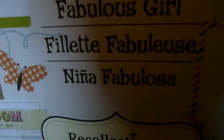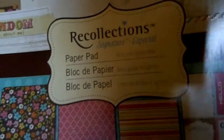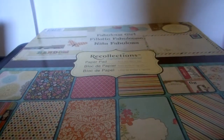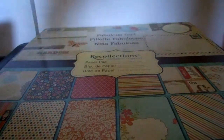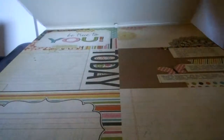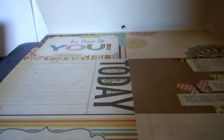So there's Recollections and it's called Fabulous Girl. It states here some of the pages have got treatments — I think by that they mean glitter. It's a strange pad because it's got 48 pages and it's got two of every design except the first 10 pages, where there's one of every design. And it was the first 10 pages that I actually bought this paper for, because it's all my favourite cut-outs.